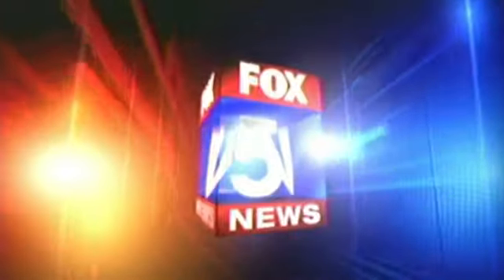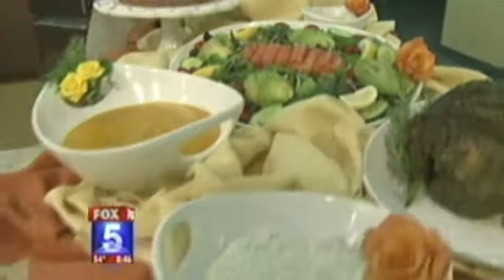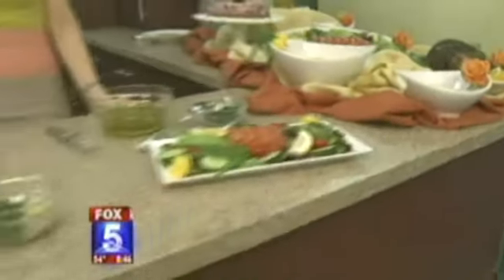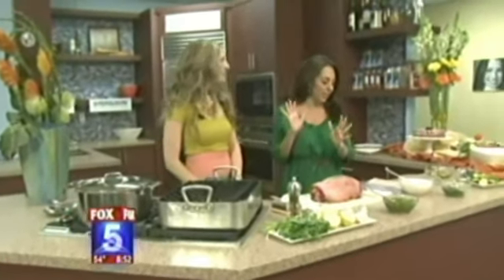Serving all of San Diego, this is your Fox 5 News. Forget about the big crowds and expensive bills — we're hitting the kitchen with Chef Melody to get tips on making Easter brunch at home. If you're skipping the long buffet lines and the reservation rush this year for Easter Sunday, well, we've got just the thing for you.